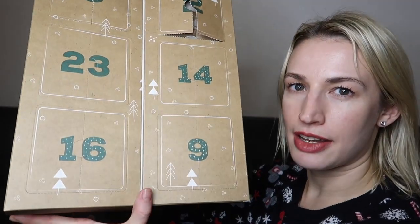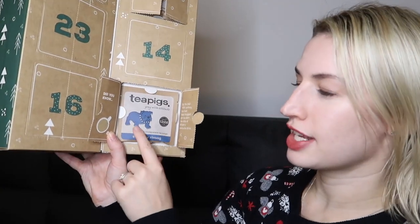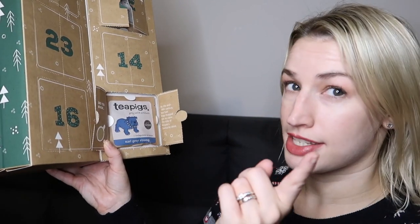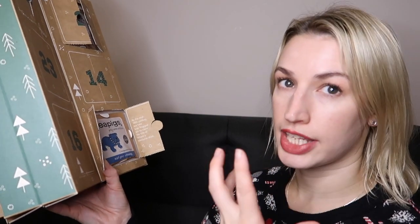Day nine says 'Did you know by the mid-18th century tea had leapfrogged gin to claim the title of Britain's favourite drink?' I did not know that! Today we've got the Earl Grey Strong, with a British bulldog on it — 'Grey with attitude.' It won a Great Taste Award. A bit of a shame to see another Earl Grey after we just had the Darjeeling Earl Grey combo, but I think I'll enjoy it.